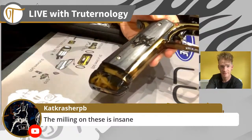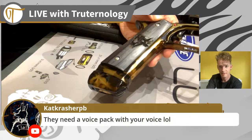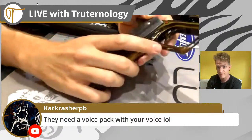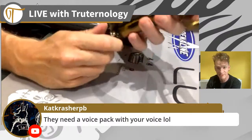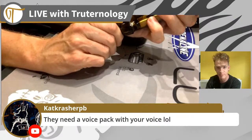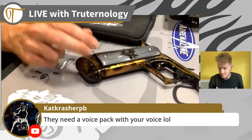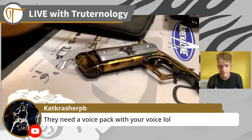The milling is absolutely insane. There is a voice pack with my voice - I've actually sent all the files to James, so I'm sure at some point he will provide details of how you guys can upload that to your Adrenaline Luxes.